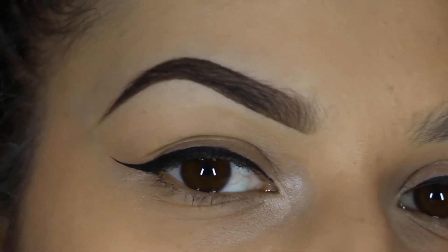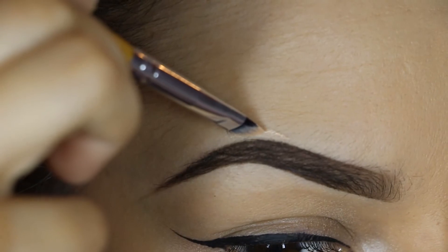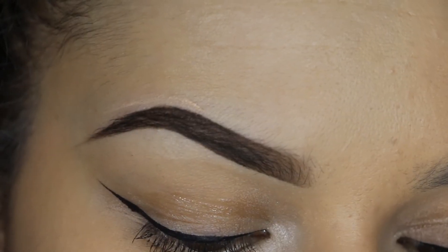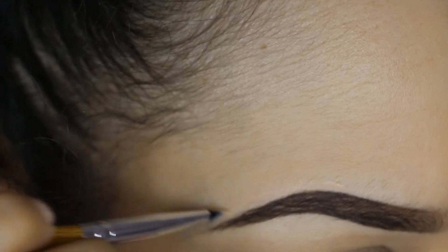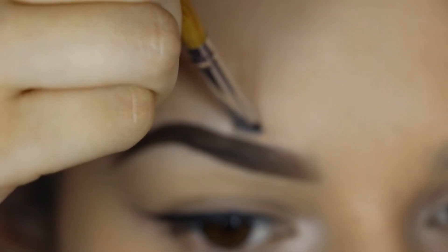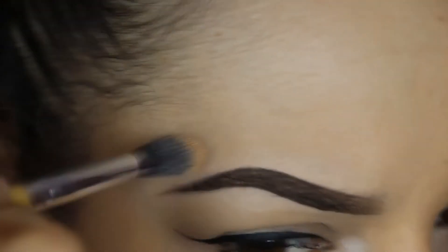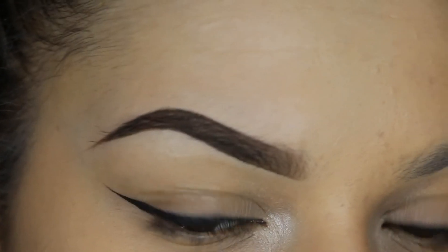If you feel like you need to make it a bit sharper or clean up any edges, you can take a small angle brush with some concealer and just go around your edges to erase any little mistakes, or to make your brows stand out a little bit more if you're using a lighter shade. I don't always do this but it's a nice option if you feel like you aren't as precise as you want to be. Then just blend out the edges of your concealer so you're not left with stripes of concealer around the brow.